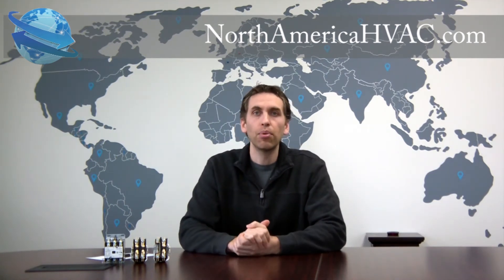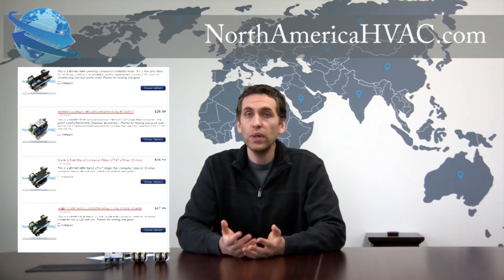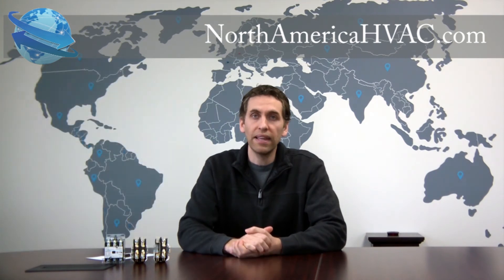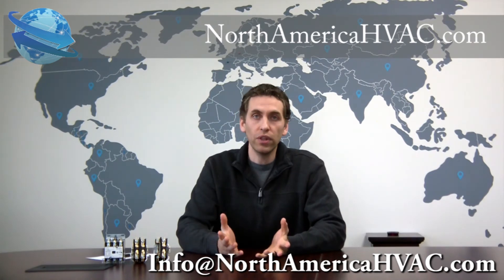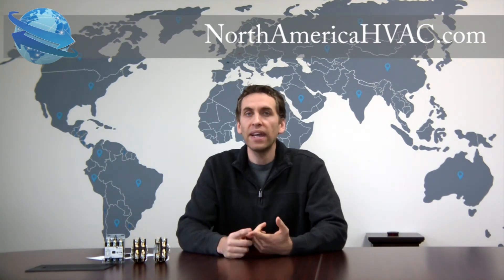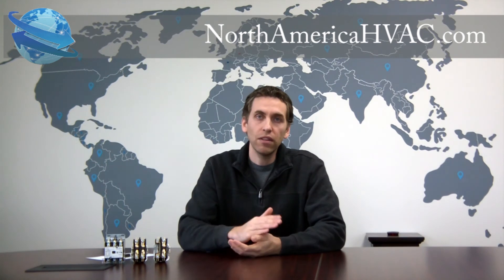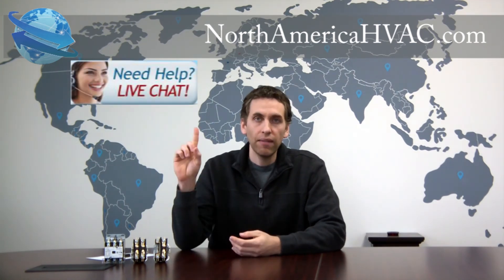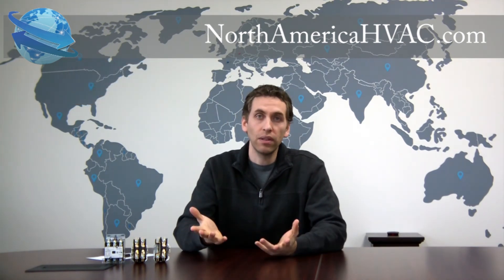Sticking with what you originally had isn't a problem because at NorthAmericaHVAC.com we have a contactor for every application. If you need help finding your contactor, you can drop us an email at info@NorthAmericaHVAC.com and we'll be happy to have someone look it up for you and send you a link directly to the one that you need. Just be sure when you contact us to give us the brand and the model number of your unit, and the part number of the contactor if you have it. Or if you want something quicker, you can reach us during the hours of 8 to 4 Eastern time at the live chat button at the center of our home screen, and we'll have the same specialist ready to help you in real time. I hope that helps and good luck with your unit.